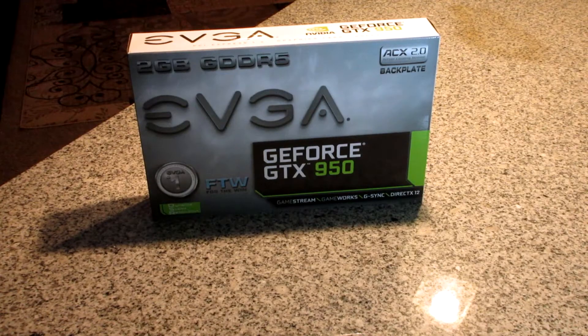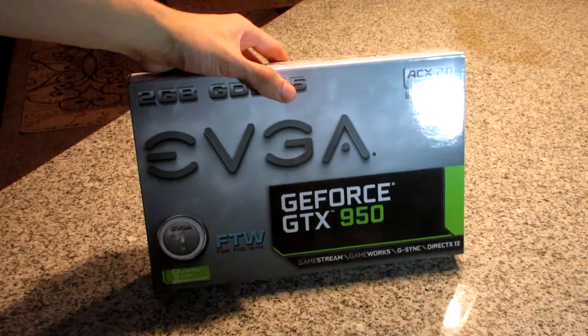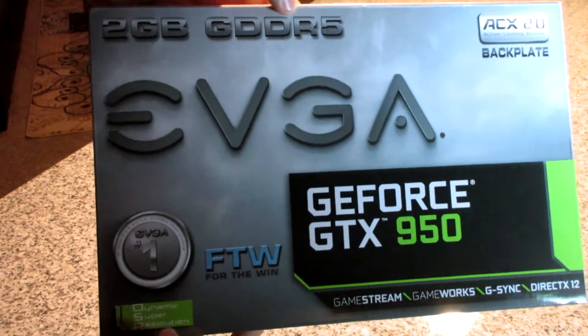But today we will be taking a look at NVIDIA's newest graphics card, the GTX 950. I got the EVGA For The Win version. On the front we see it is an EVGA GeForce GTX 950 with two gigabytes of GDDR5 memory, which is the norm for 1080p gaming.